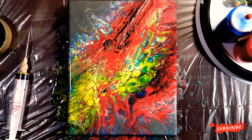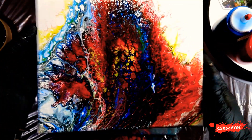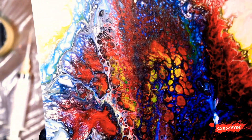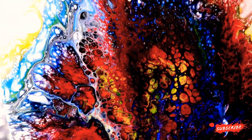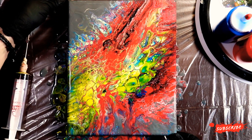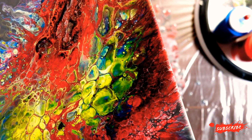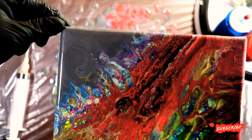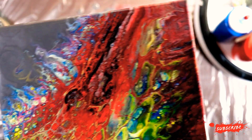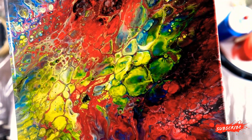Let me grab the one from last night and give you guys a sneak peek of how that is doing. This is the one from yesterday - some really cool colors and cells came up on this. I was trying to bring out some more of that blue but it just wanted to stay hidden. We've got some really cool alligator cells going on with that yellow, and some unicorn wisps - light pastel rainbow wisps coming off of that end right there.